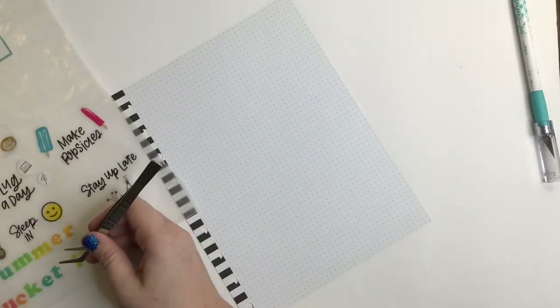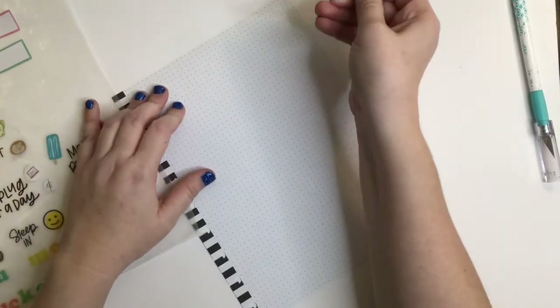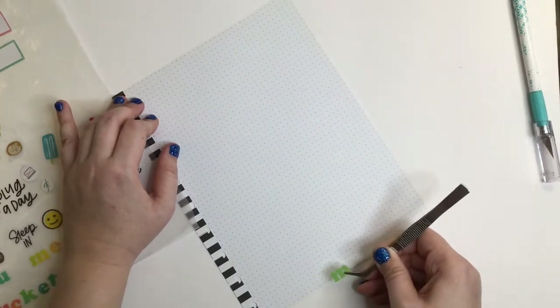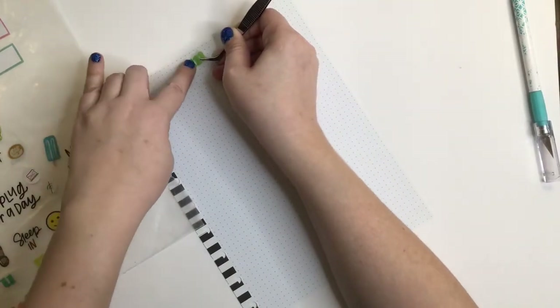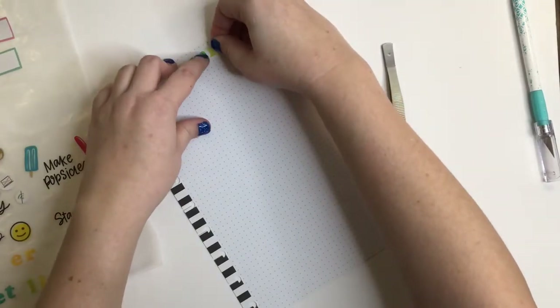Actually, I want to start with the middle, which is M. Sorry, my boyfriend's playing Rocket League and he gets really into it. I get too impatient with the tweezers and I'm like, no, I'll use my fingers.